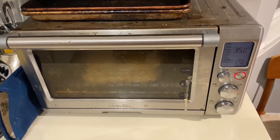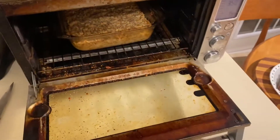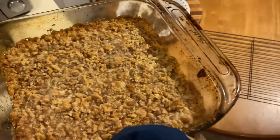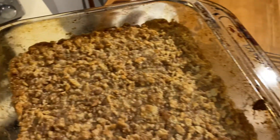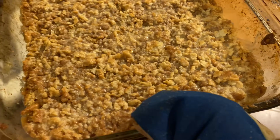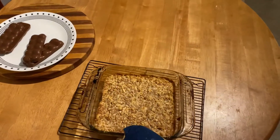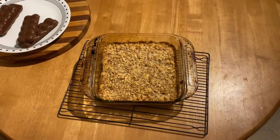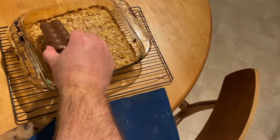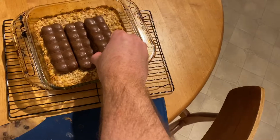It should bubble a little bit. When the 20 minutes is up, take them out. What you're looking for is a little bit of browning around the edges — just the tips browning. There's nothing that actually needs to cook in here, so you don't need to worry too much, but you want the right texture. Now that that's done, we lay our Skor bars on top.